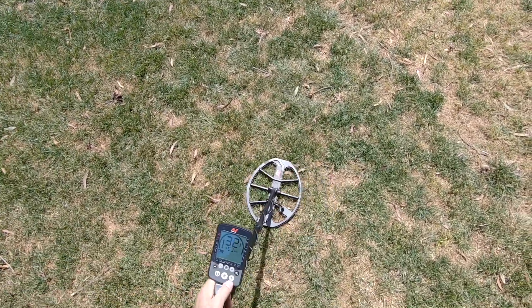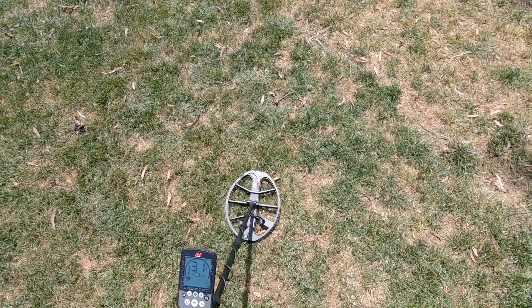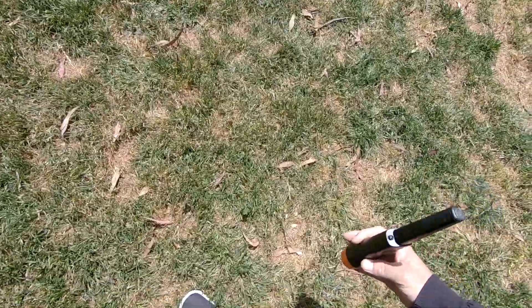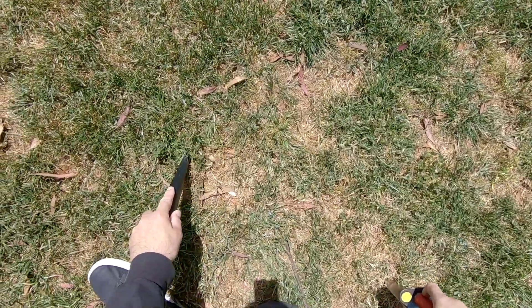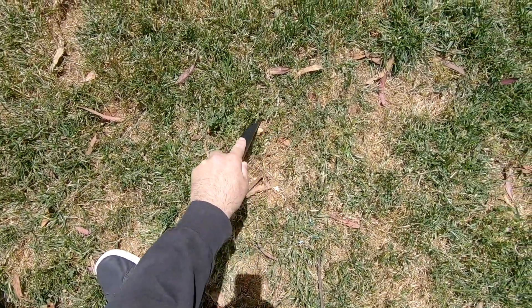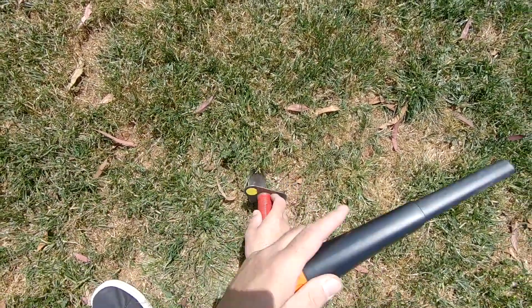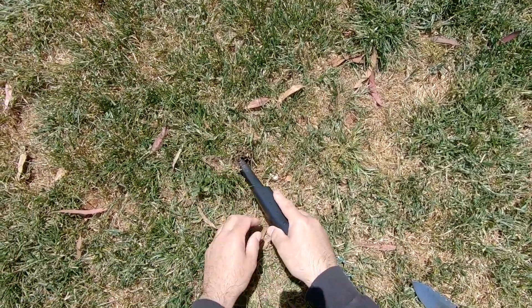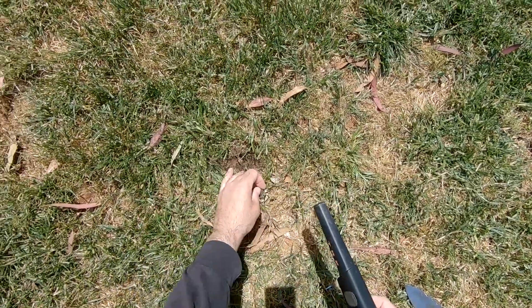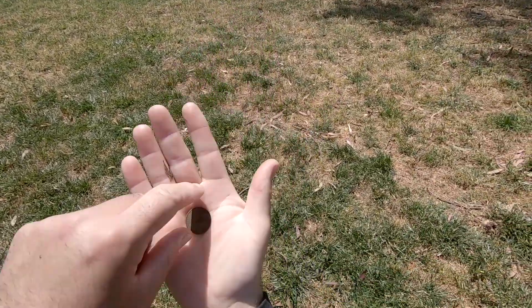Just let you hear it for a little bit. Sounds like there's multiple targets but it could just be a screw cap. Sometimes they come in a little crazy, but I'm thinking this could be a quarter - maybe a quarter on edge or something. So just clad quarter, more laundry money - take it.